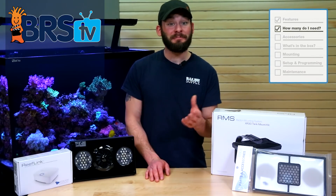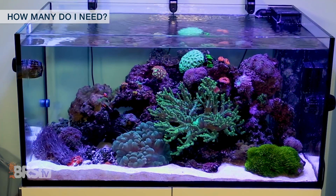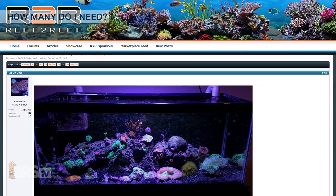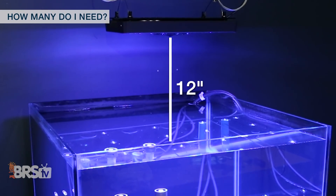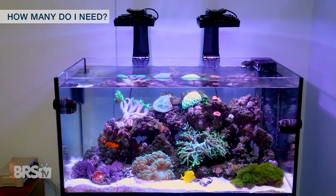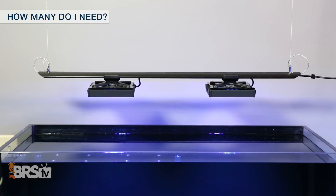Let's take a look at how many XR30s you may need for your tank. Each Radeon module is very powerful, which is conducive to those higher PAR demand corals like in mixed tanks and SPS dominant tanks. However, you could utilize a single fixture for a low PAR demand tank, which you'd likely mount around 12 inches or higher to illuminate a three-foot area. Although at that point, you may be better served getting two Radeon XR15s to more evenly spread out the light source at lower mounting heights and reduce spillover.